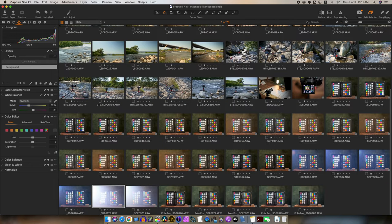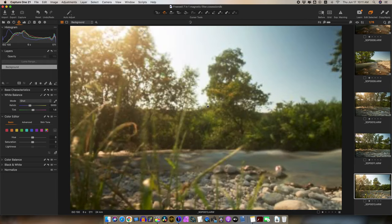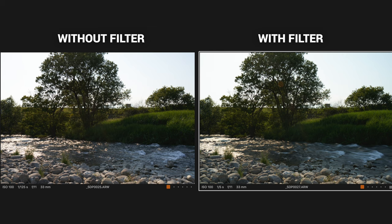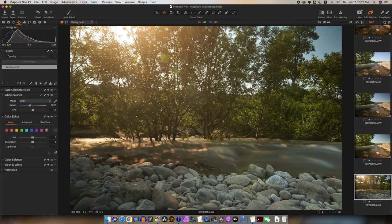In real-world use, a flare did show up from time to time — some little orbs here and there — but it wasn't overly significant. It was really only in extreme situations when shooting right into the light. Not perfect in terms of flare, but not terrible in actual real-world experience.